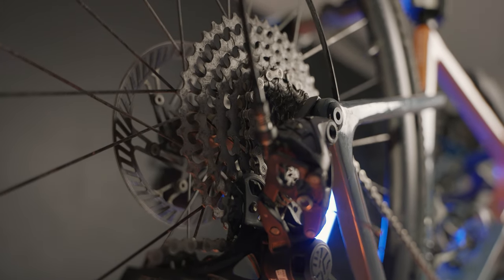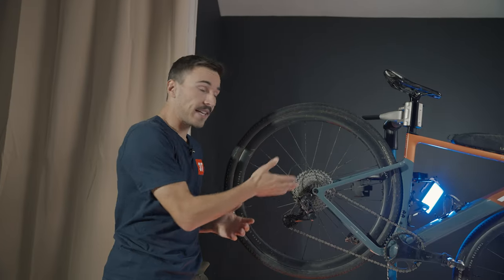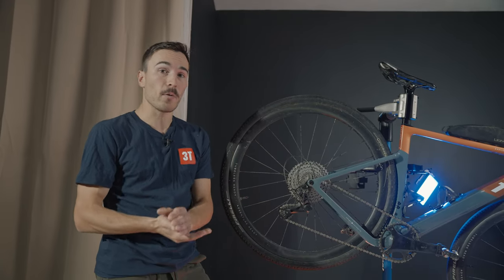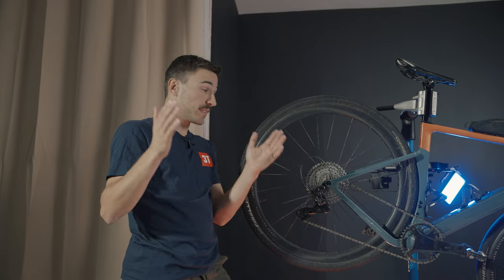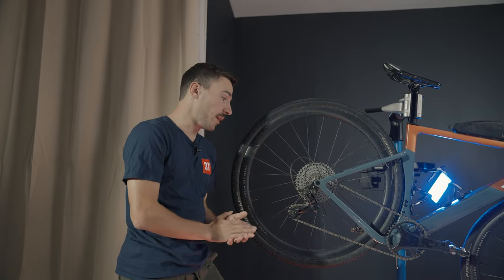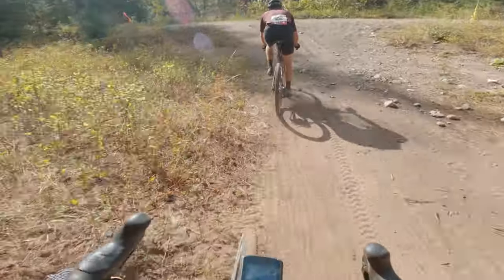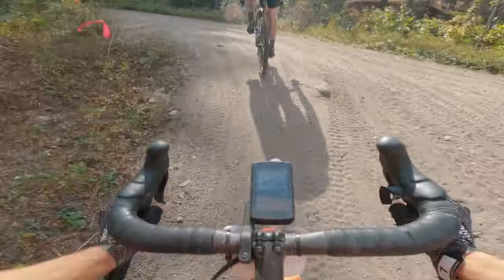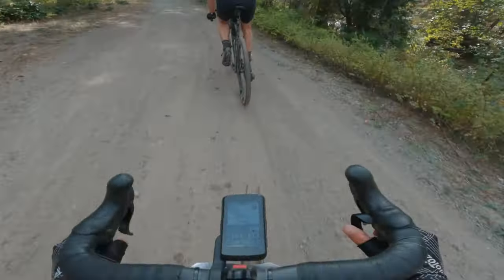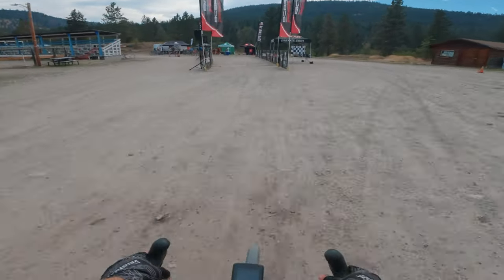Why 13 speeds? You have a lot of range with the cassette going from 9 teeth in the rear to 42, giving you a huge range with 13 jumps of gears in between. A lot of people say that going one-by gives you too much of a jump in cadence between gears, but from my personal experience, I've never had any issues being between two gears.